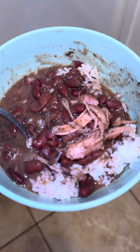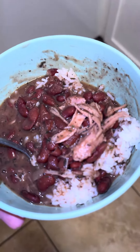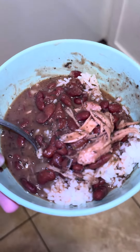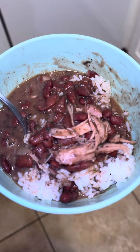The only thing that's missing is the bell pepper and the Tony's seasoning so you can taste the difference. It just has to have the Tony's seasoning and the bell peppers, but this is fire.